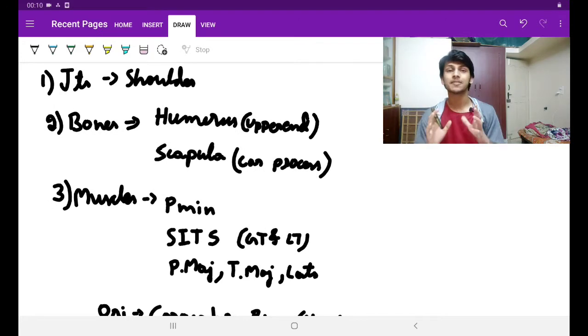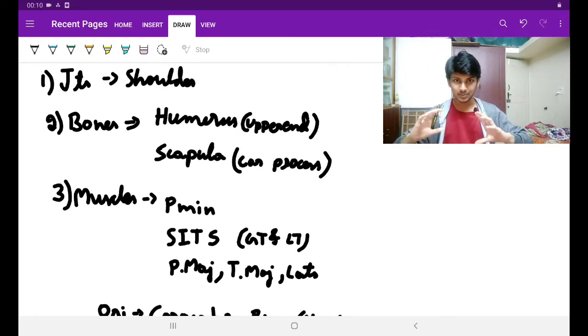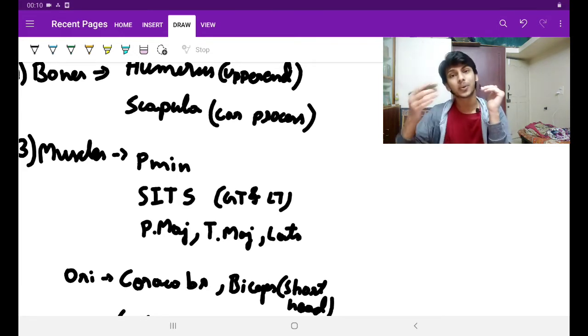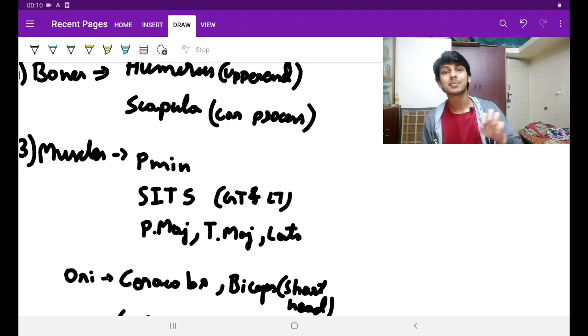Now, muscles. Remembering the muscles under the cover of the deltoid muscle is very easy. There is a muscle coming from ribs 3, 4, 5 and getting inserted into the coracoid process — that is the pectoralis minor muscle. So if pectoralis minor muscle is inserted into the coracoid process and the coracoid process is under the deltoid muscle, the pectoralis minor muscle is also under the deltoid.